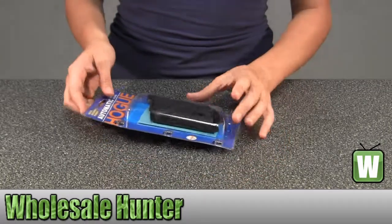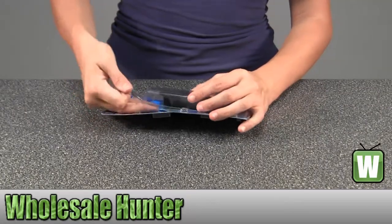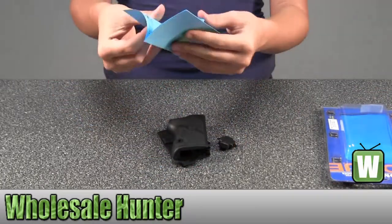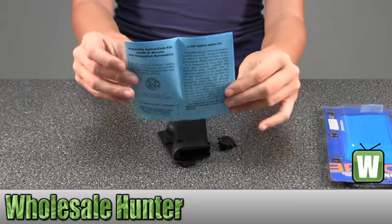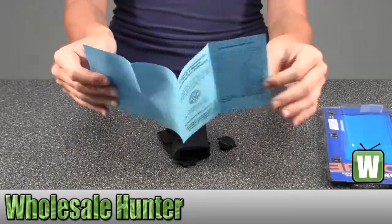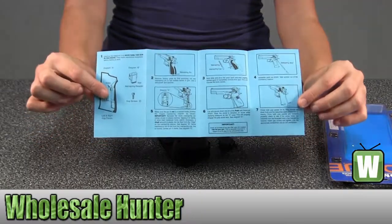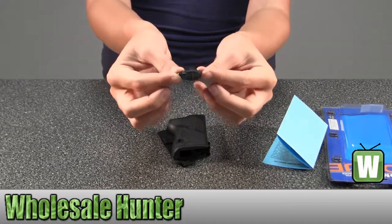I'm going to take this off so you can get a good look. Here you have your assembly instructions and a little bit about the product. Here's your mainspring retainer.